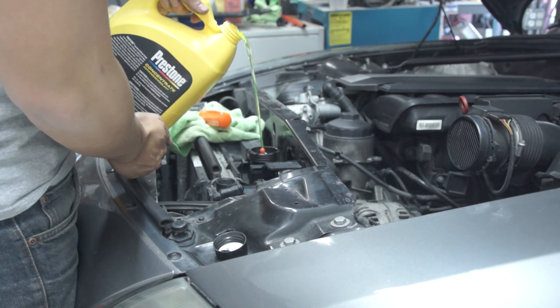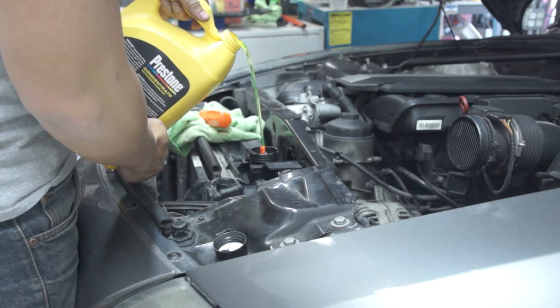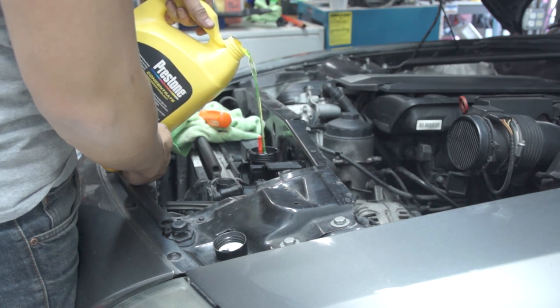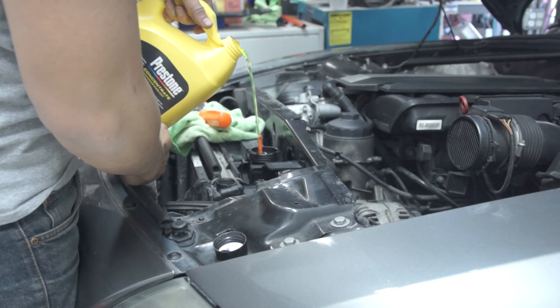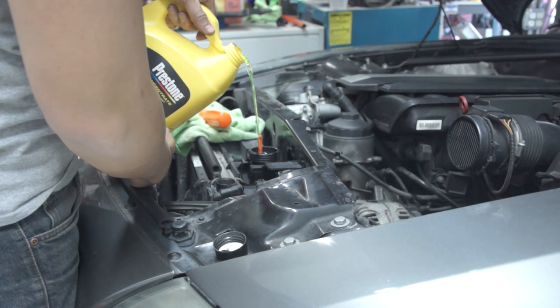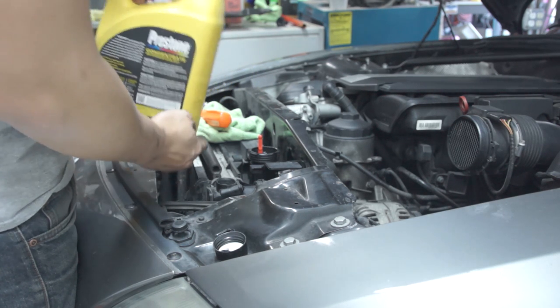I obviously didn't drain the entire system. Whatever did come out of the expansion tank was lost. However, I did not decide to go underneath and drain the rest of it simply because there was no need for it. I had done an entire fluid flush maybe only a year ago, tops a year and a half, so I didn't really feel it was necessary to do an entire fluid flush — which is why I'm just adding more to it.